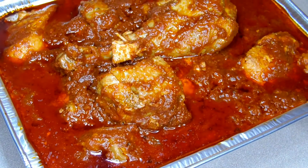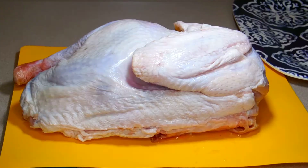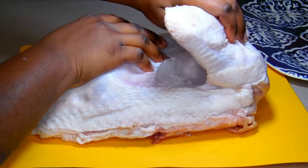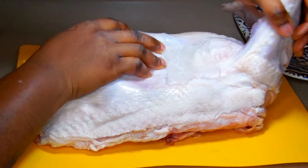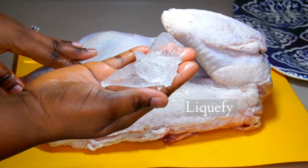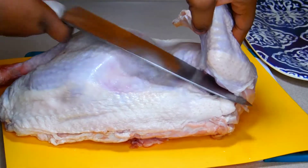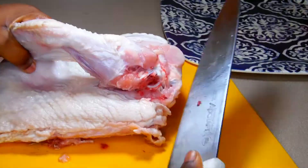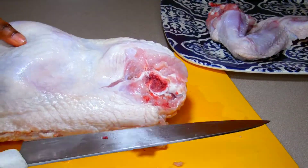Hello lovelies, welcome back to my channel. If you are new here, my name is Faith and you are watching Faith Vibes. On today's menu we'll be making something light, easy, yet tasty. I brought out this turkey last night from the freezer to thaw. I am not a pro at cutting turkey, but let's see what I can do because obviously this turkey is way bigger than my two hands. Stay glued, stay tuned, stay connected and let's get into it.